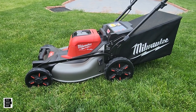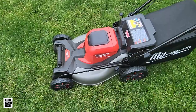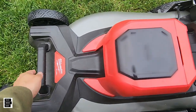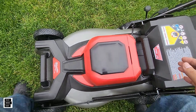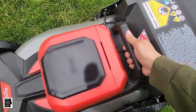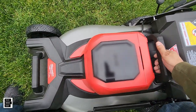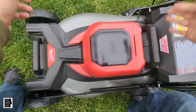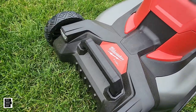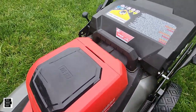Another feature we like: the carry handles. When you need to throw this in your truck, these handles are made well and very strong. Grabbing them and lifting the mower onto your truck or wherever you're storing it works really well. They did a great job with the carry handles.